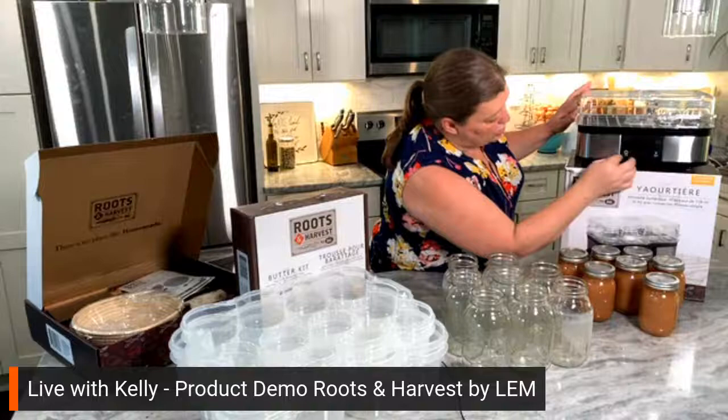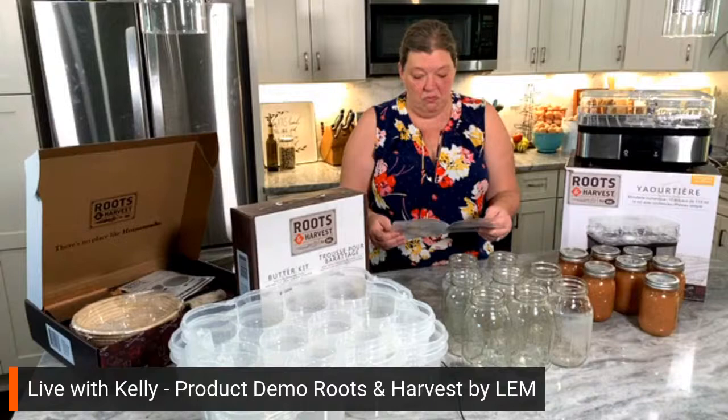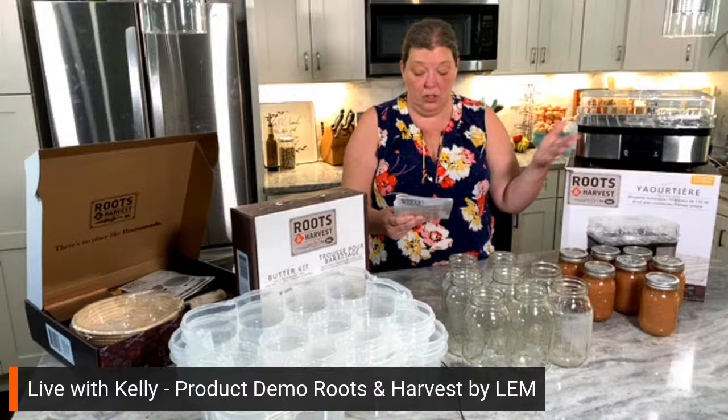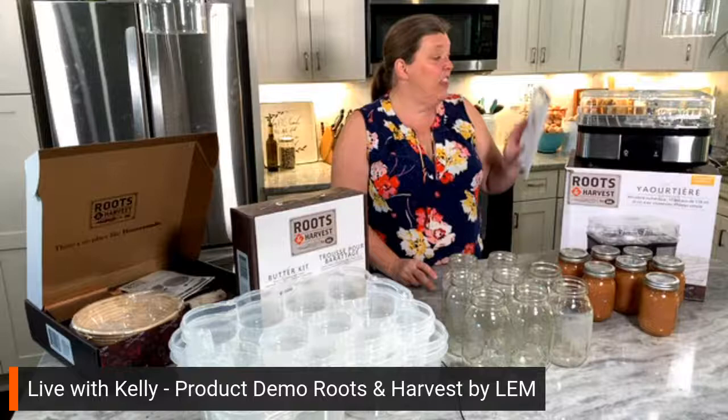You heat the milk up, cool the milk, dump the yogurt starter in, heat it back up, and dump it into the little containers — there are 10 of them. They sit inside the machine; you put the cap back on and turn it on. It's very simple — it does its own thing. There's a timer and a temperature gauge. Every one of these comes with a booklet to tell you how to do it, so there's no guesswork. You put it in at 113 degrees for 10 to 12 hours and it's done.